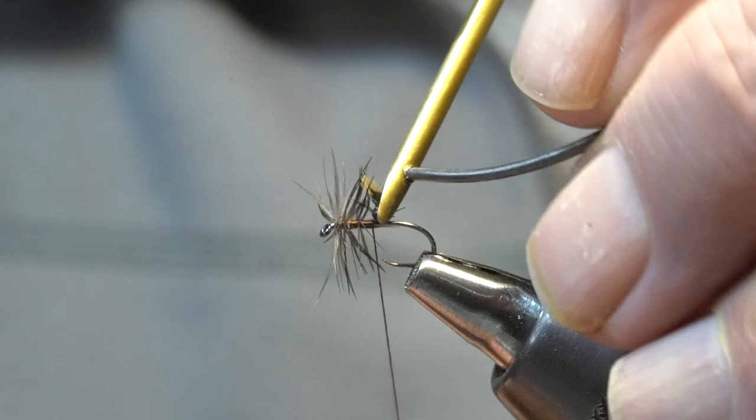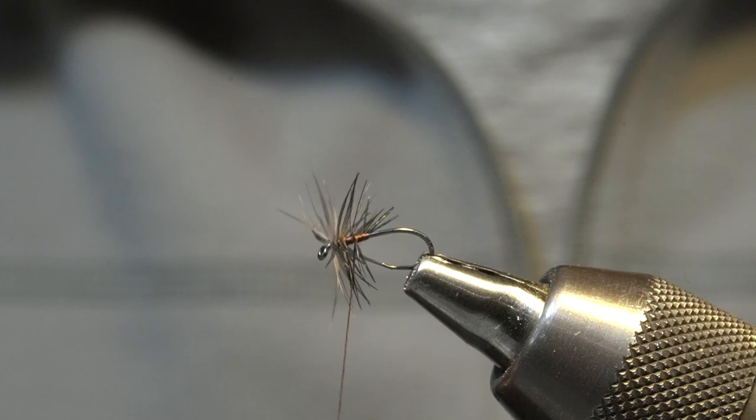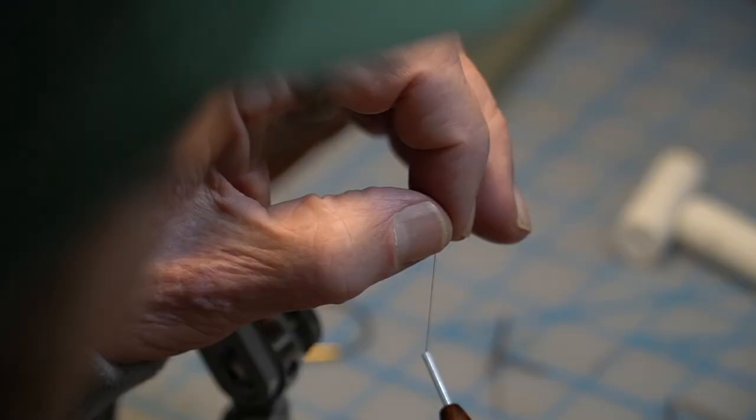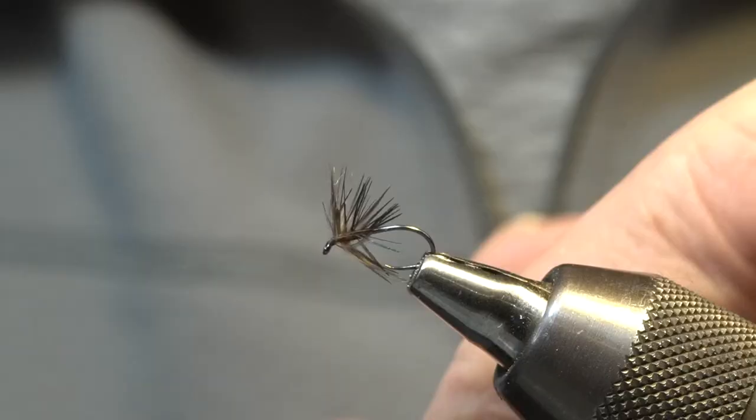Tie that off and then start to wiggle the thread back through the fly towards the head. Be careful with this — this is kind of a critical thing. Once you get past all of the hackles, smooth them back just a touch. Start tying in the head with just a few wraps — you don't need many. And then with the whip finisher, go ahead and give it two or three turns.